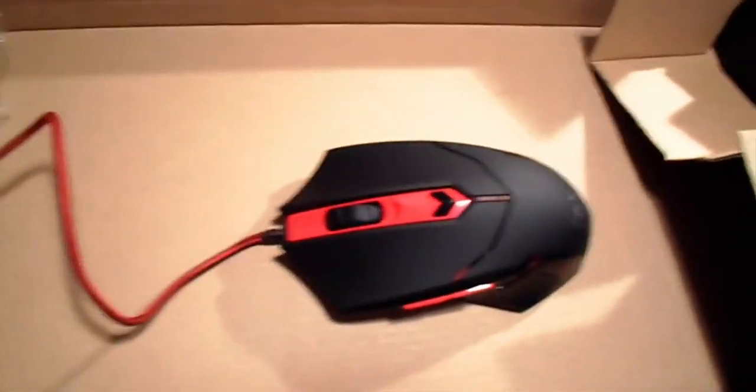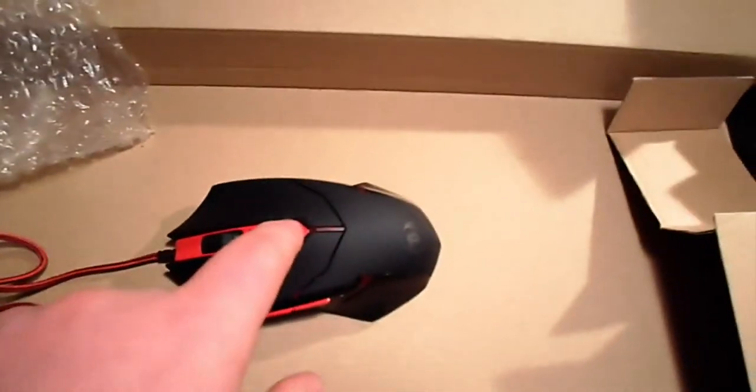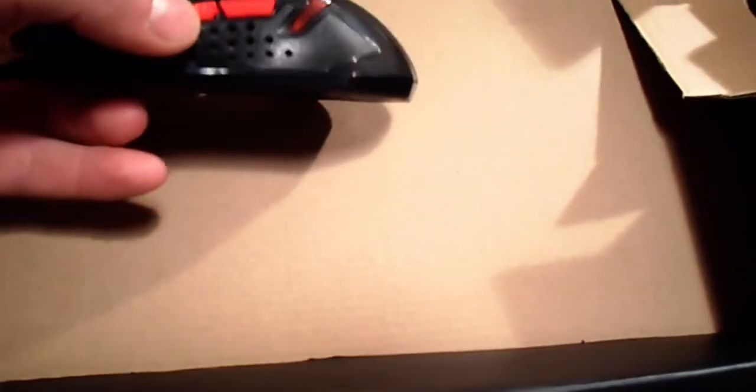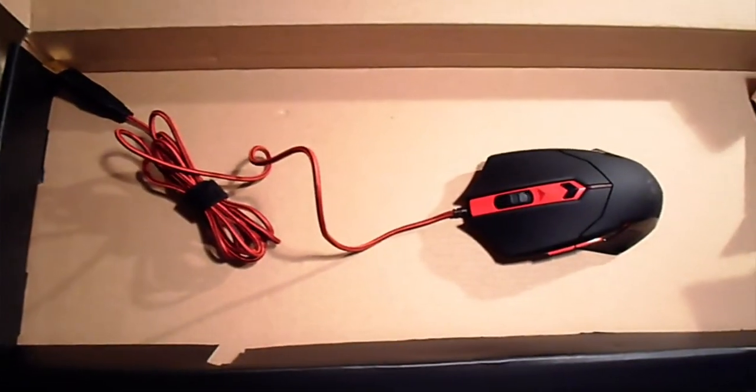Since I already have a mouse — a nice Speed Link mouse — I'll be giving this one away. It's a very well-made mouse with a speed control, up and down clicks, and red lights. It's USB so it's compatible with every computer. More information will be in the description.